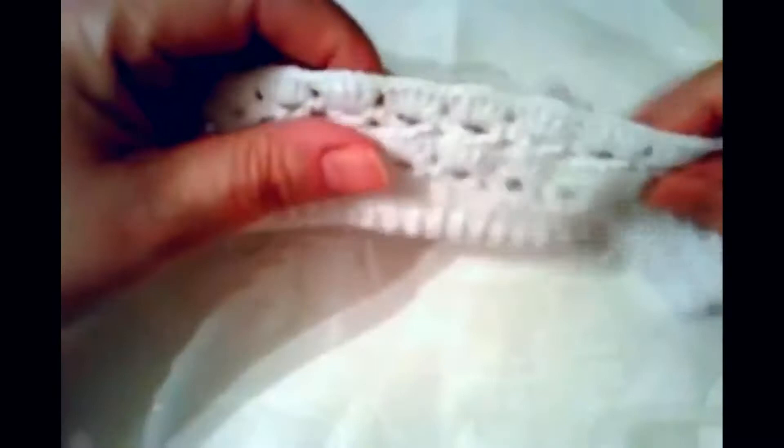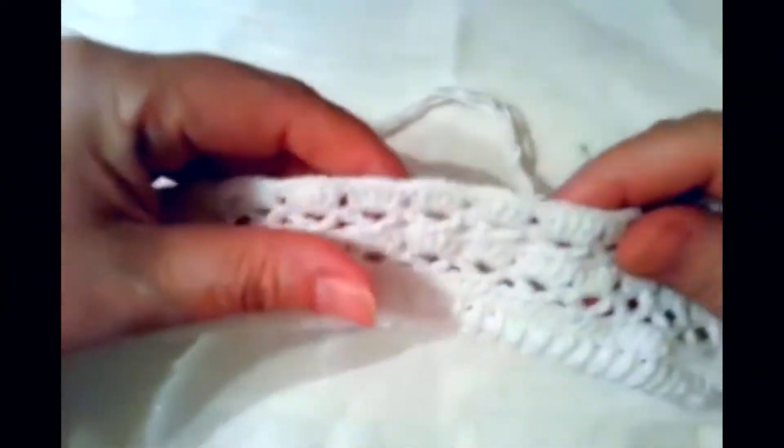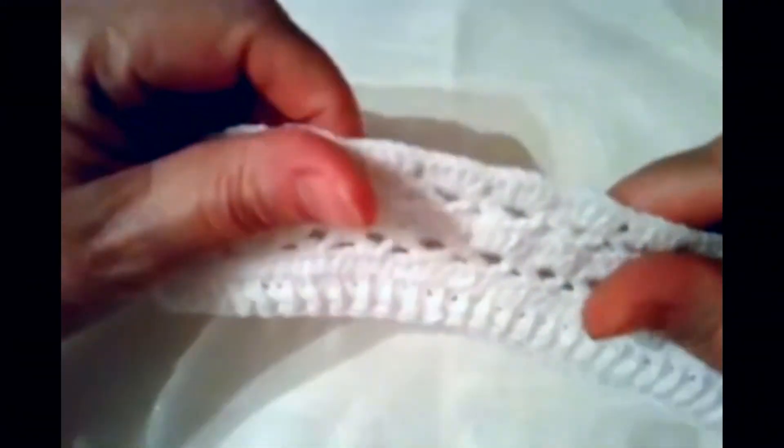Приветствую всех зрителей своего канала. Я сегодня хочу вам показать на этом уроке подробно, как вязать к платью, которое мы уже связали — белое ажурное крючком. Мы теперь свяжем панамочку.